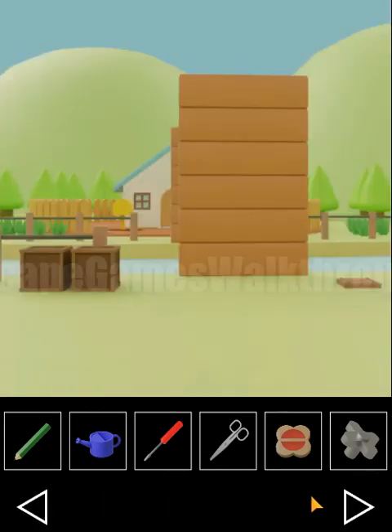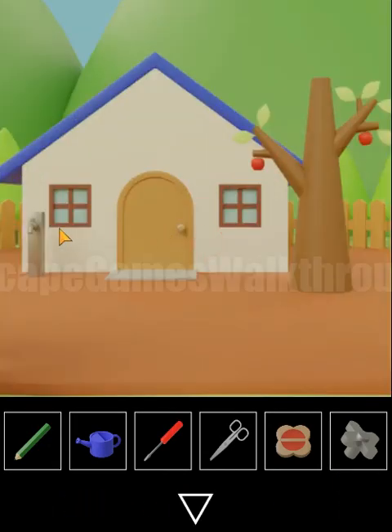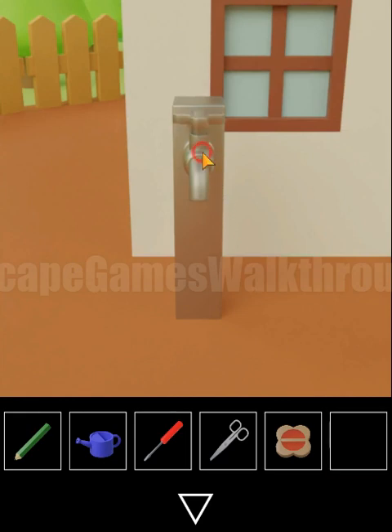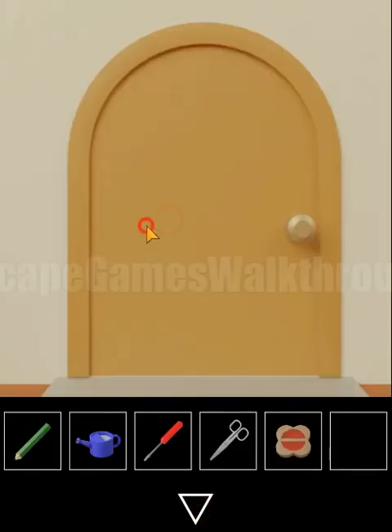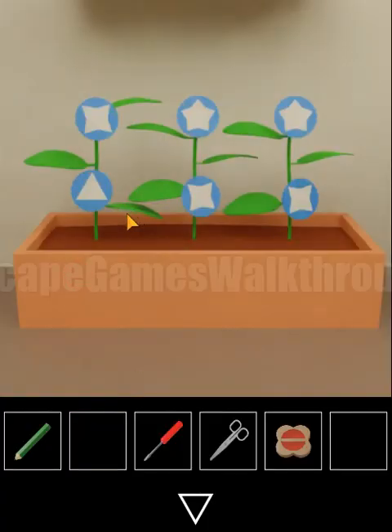This valve is used to open the water supply. We collect the water and then water this plant here to see it blooming.